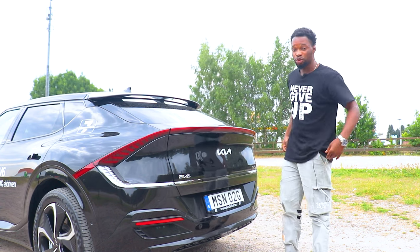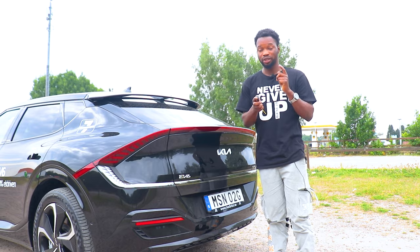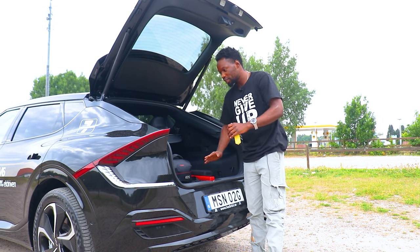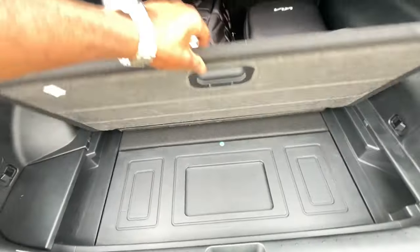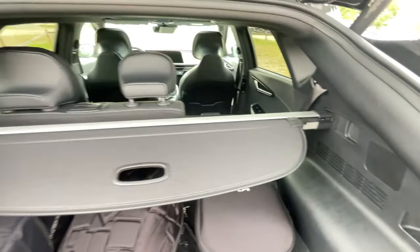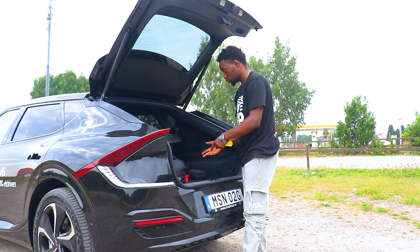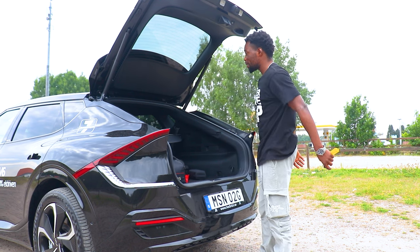There are two ways to open the boot — use the key fob or press the button underneath. Power opening of course. There's a lot of space in the back and a load floor that makes loading and unloading easy. There are also flaps you can pull to lower the rear seats and create a continuous loading area for longer items. There's more storage space under the floor for your charging equipment.